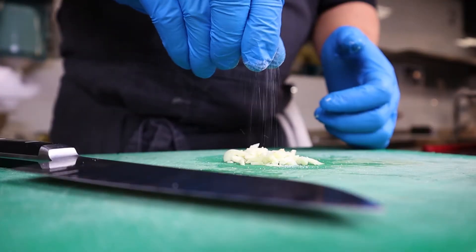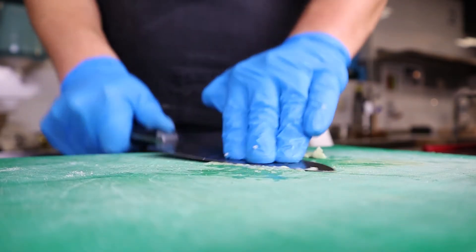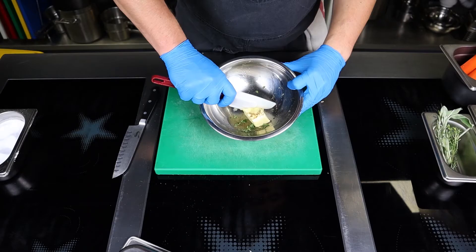Add a little salt so that the garlic does not stick to the blade, grind it into a purée, stir well, and put it aside.